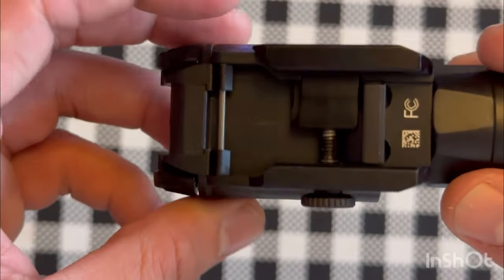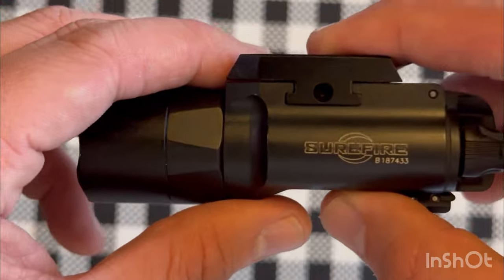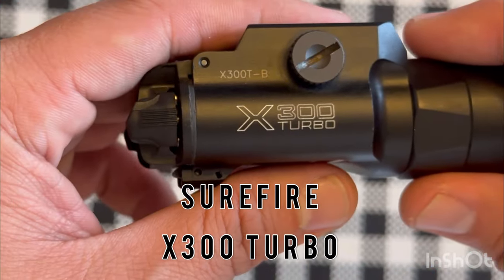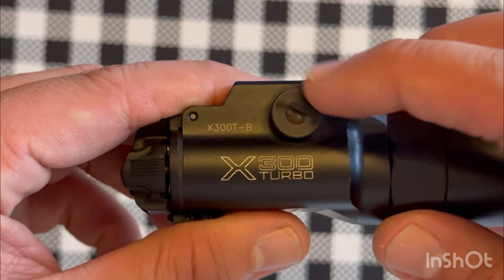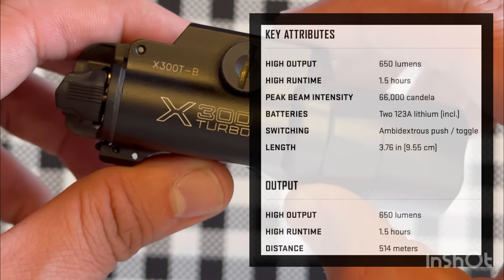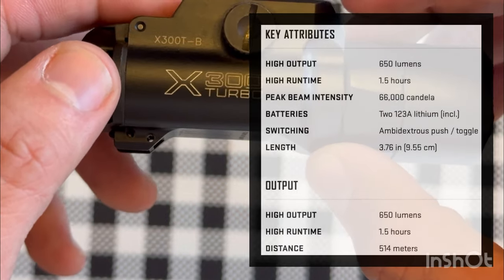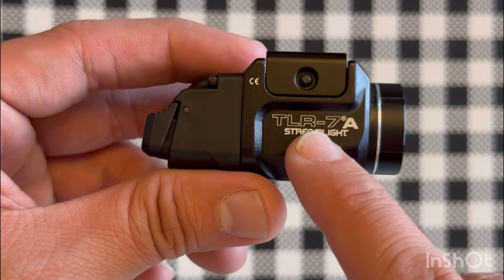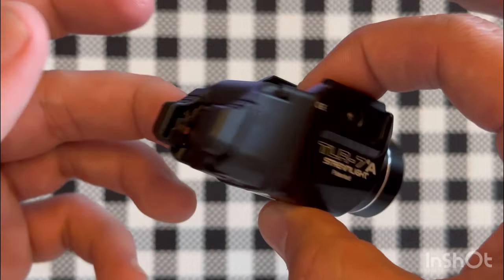Last but not least, the newest pistol light on the market is the SureFire X300 Turbo Bravo — once again a thumb screw model. The specs according to the website are 650 lumens, 1.5 hours of runtime, and 66,000 candela. The Streamlight TLR7A is a micro light — probably the most popular micro light on the market.